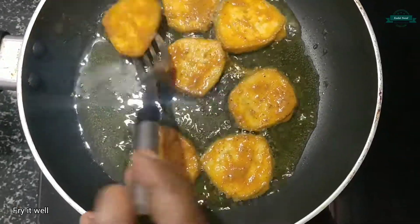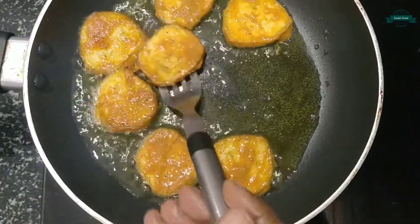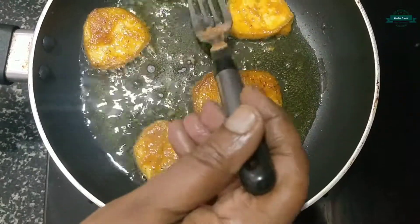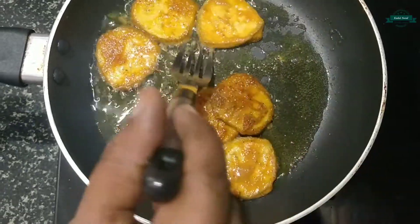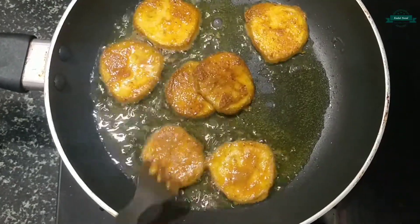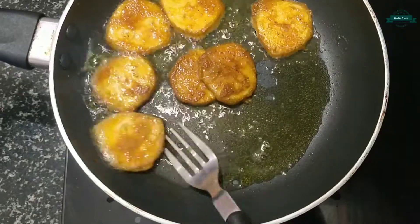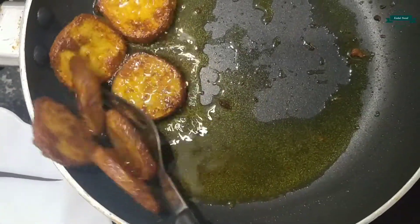Let's fry it well until it becomes golden brown. Now it is done, so let's check it out.